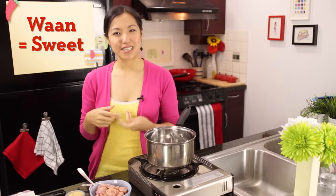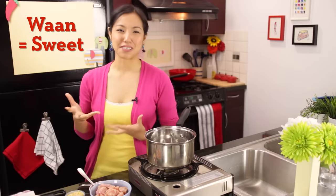As a review: Gang is curry, Kyo is green, and Wan is sweet — even though it's not a particularly sweet curry, so I'm not quite sure where that came from.